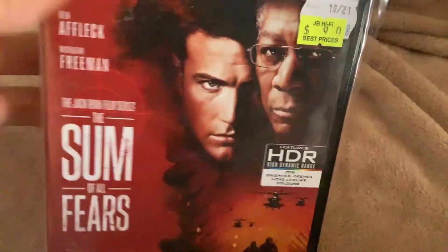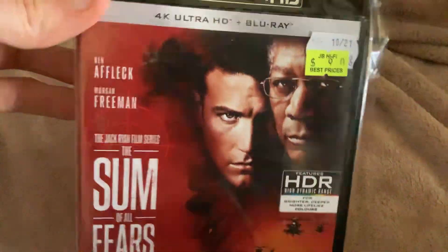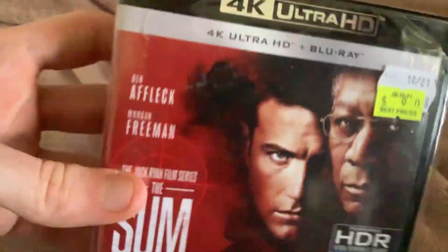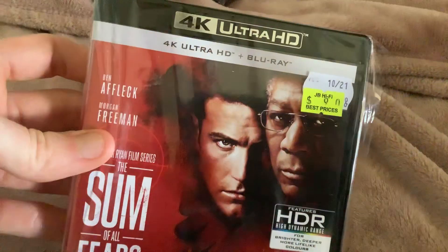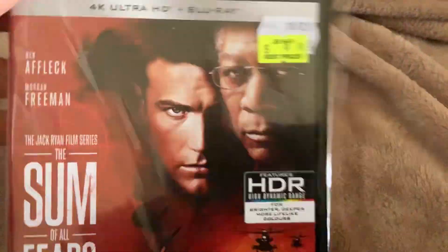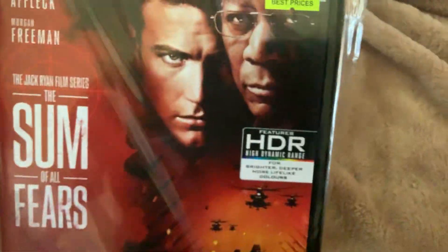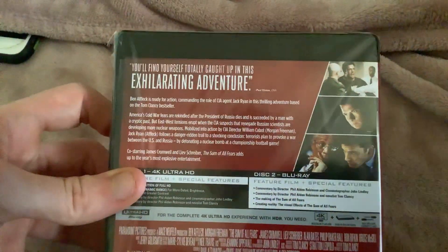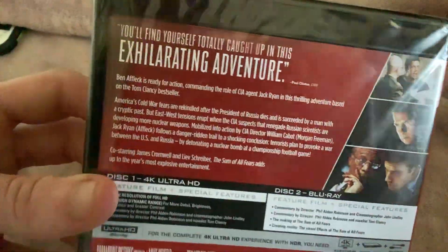The first 4K I got — I now have all the Jack Ryan movies in my collection, and I plan to get the first one on 4K as well. This is the 4K HD plus Blu-ray of Jack Ryan's The Sum of All Fears. So there's the front, the spine, and the back. I really wanted this.